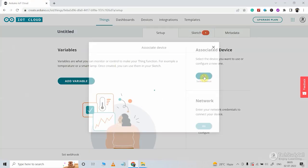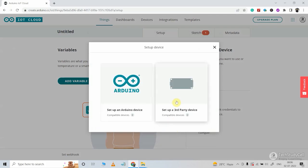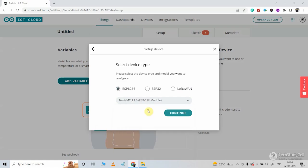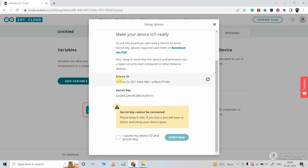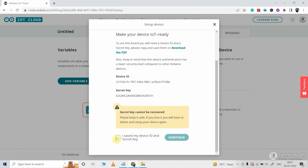After that, I will add a device to this thing. I will click on set up new device and here I will use NodeMCU, so I will select ESP8266. I have to select the model, which is NodeMCU 1.0. Then I will click continue, give it a name, and click next. Whenever you add a device, you will find a device ID and secret key. Let me copy the device ID and secret key into a notepad — this will be required in the code.